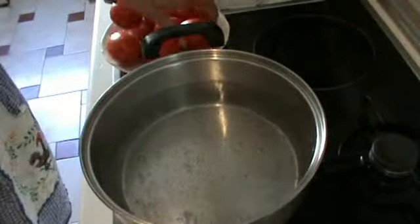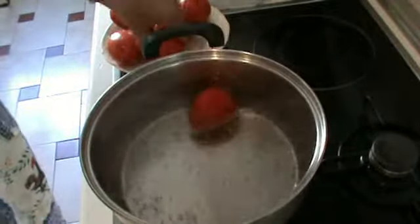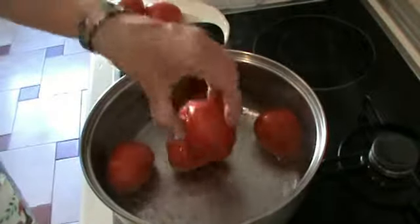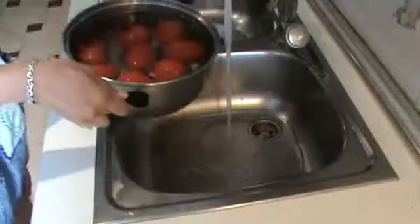Put a lot of water in a pan and wait until the water is boiling. When the water is boiling, put the tomatoes in and leave them for just a couple of minutes or three minutes.